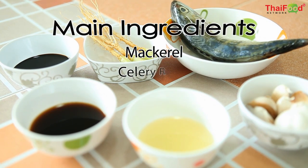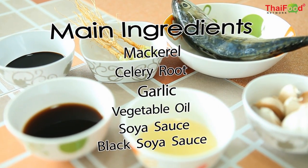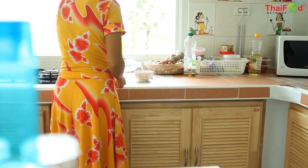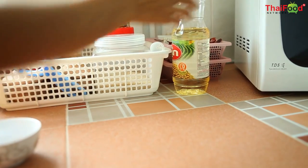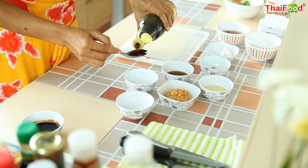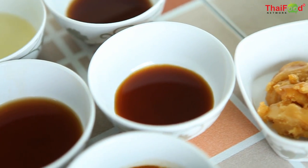For salted mackerels, the main ingredients are mackerel, celery root, garlic, vegetable oil, soy sauce, and dark soy sauce. All of our ingredients are carefully measured out and placed in separate bowls. Now that everything's ready, let's get cooking!